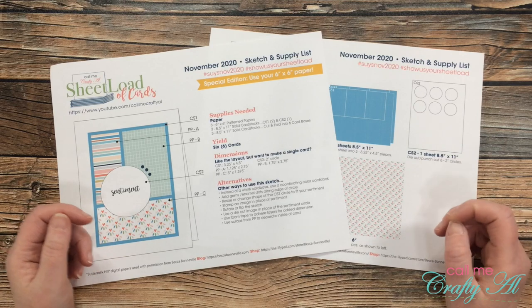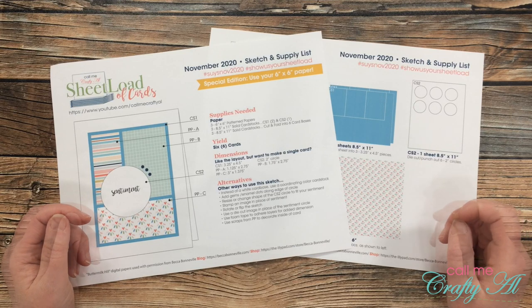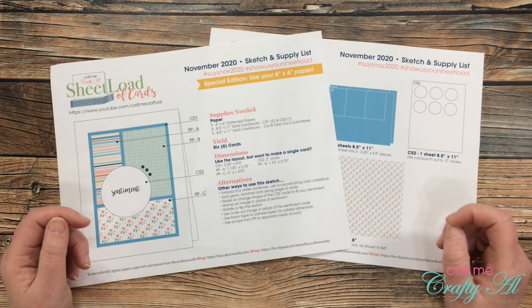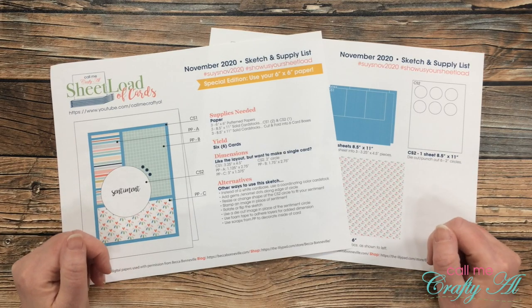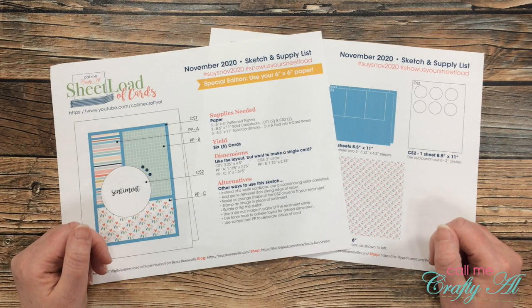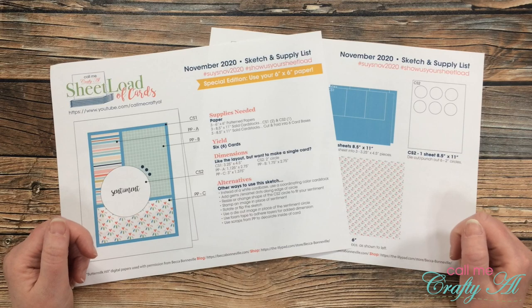If you're new to my channel and you don't know what sheet load of cards is, let me tell you a little bit about it before we get on to November's file. Each month I like to stop by with a free printable for my subscribers that tells you how to make the most of your pattern paper and cardstock so you can make a sheet load of cards — usually anywhere between 6 and 12 cards depending upon the month.